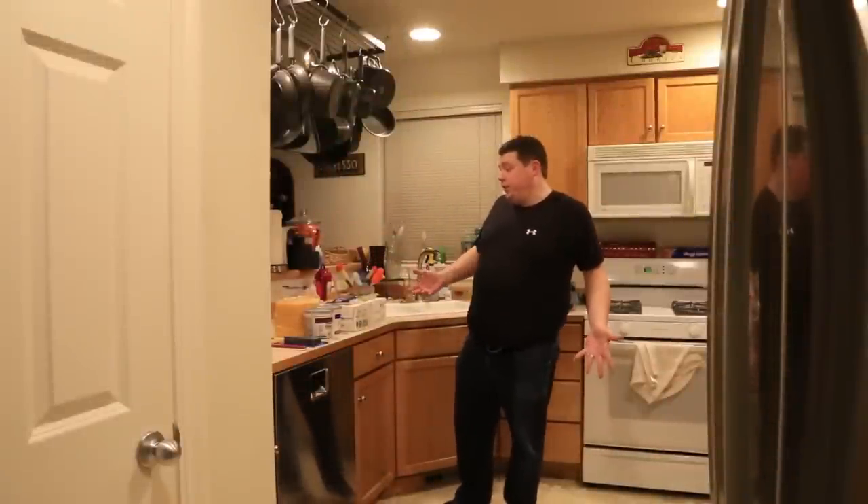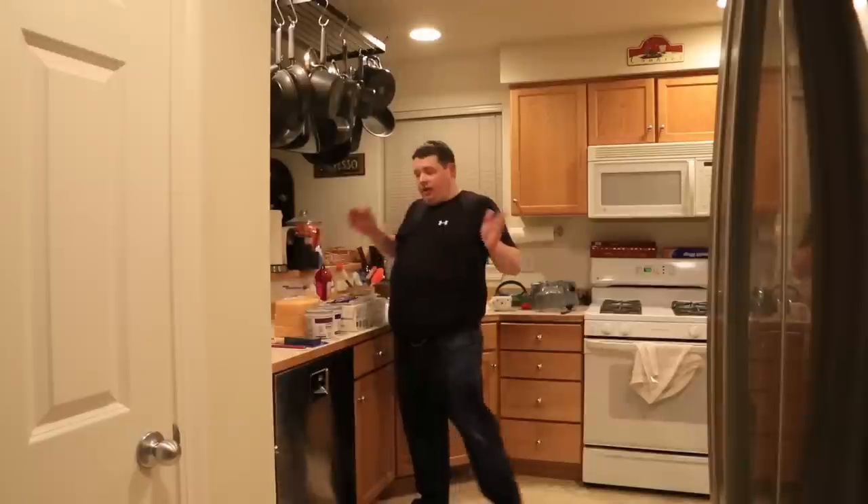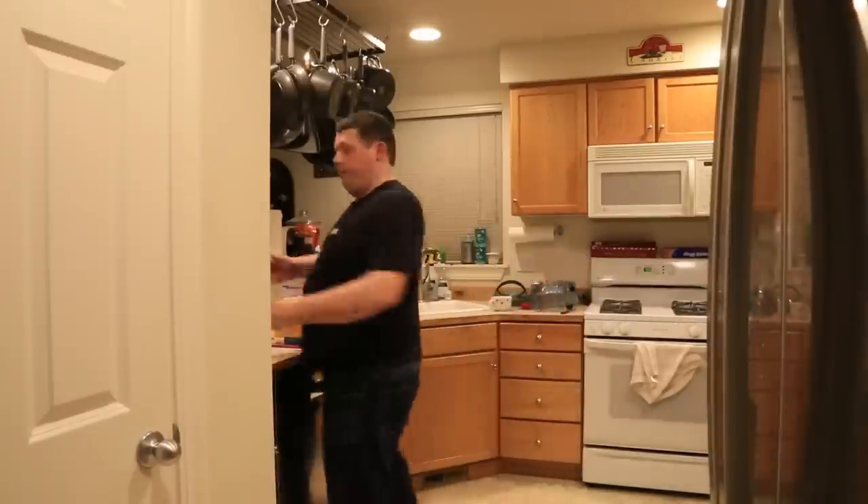I'm guessing the first step is to clear the kitchen out. There's tons of stuff all over the counters — I need to get this all out of here so that I have clear access to the backboard throughout the whole kitchen.